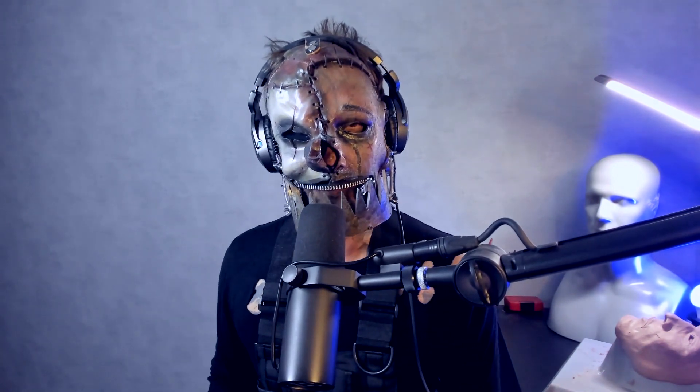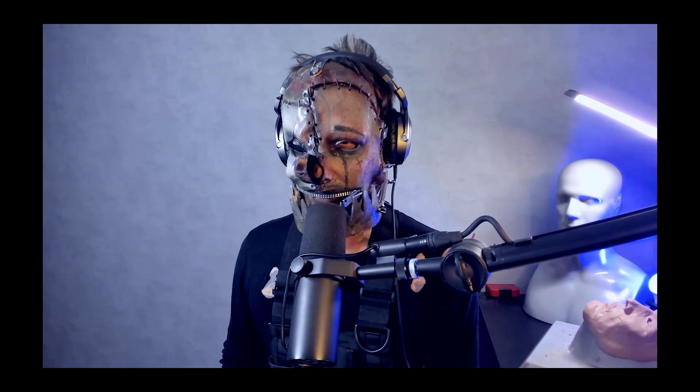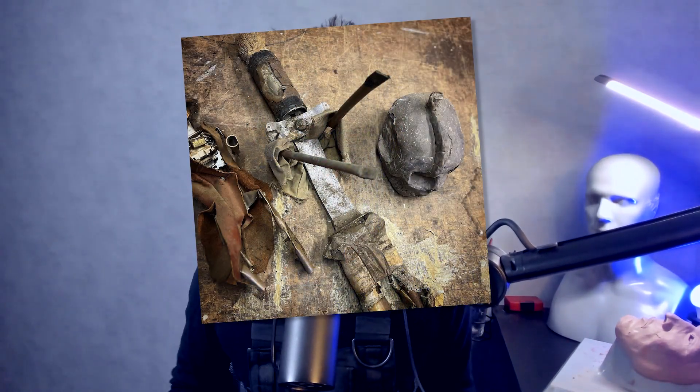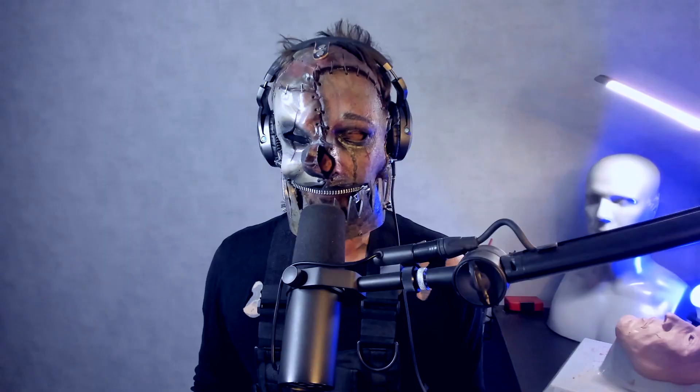I will go in detail about what the Terminator meant for me. It is actually one of the reasons why I started making masks and creating stuff. Here you see my first try making a Terminator — I was like six or seven, so it's like 20 years ago. Slipknot and Terminator are the reasons why I make masks nowadays. It's a very fascinating movie. I love it.